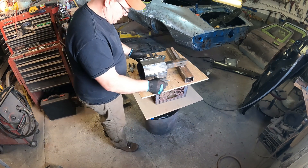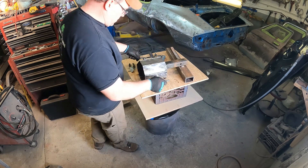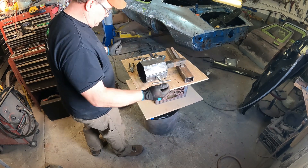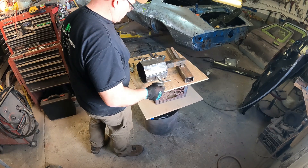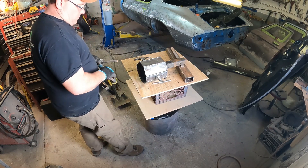In my 20s I probably would have wasted three more hours making all my welds look pretty, but it's pretty much going to function the way I want it. I didn't want a lot of time and money in it, and I believe it's going to do what I wanted it to do.